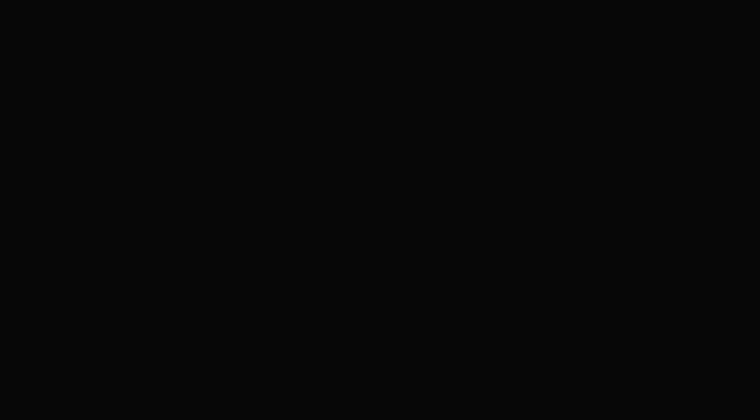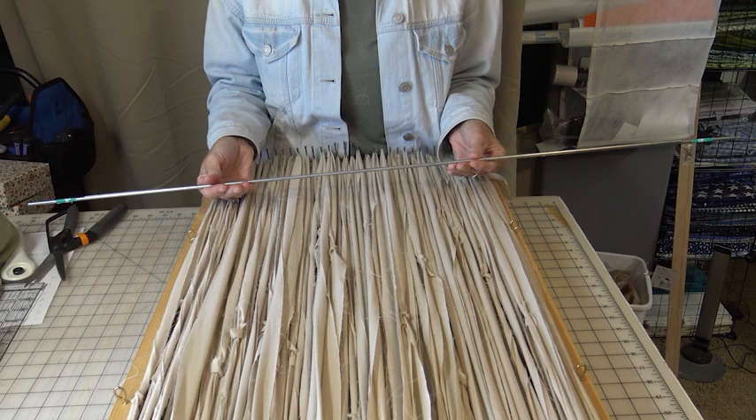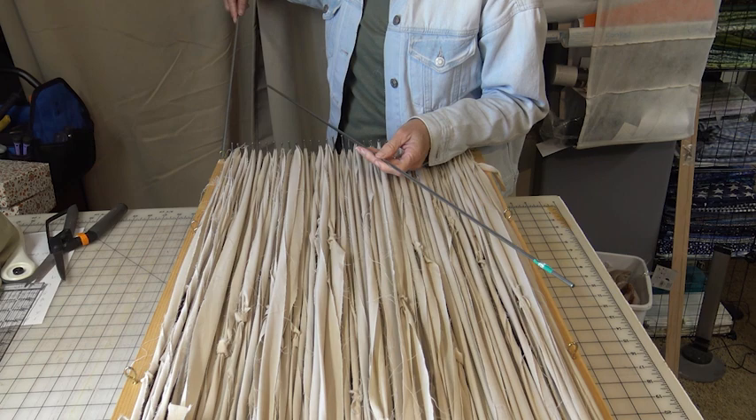A question I have been asked countless times is where do you find the steel rods? These steel rods are the ticket to making a square rug. This is the loom that we use. My husband Ross has a video on the channel of how you can simply build this loom — very, very easy to make. The secret is the steel rods that go down the edges that you weave around.